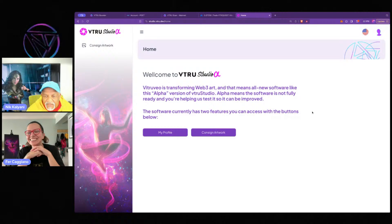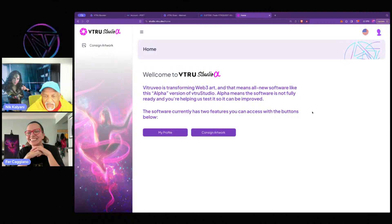I see a few people joining. We have Pam saying hi — great to have you here — and Denise, thanks for the hearts. Shall we go to consign artwork?